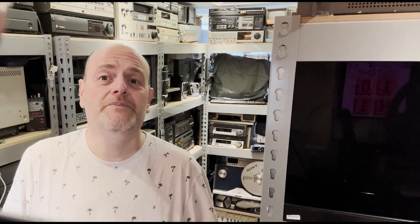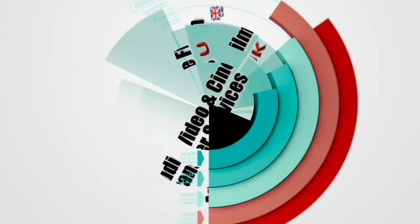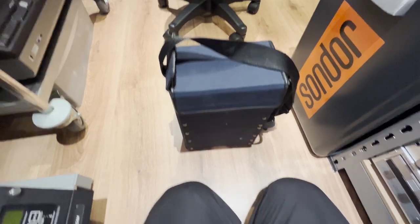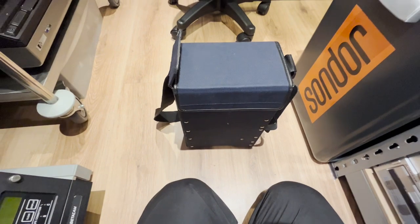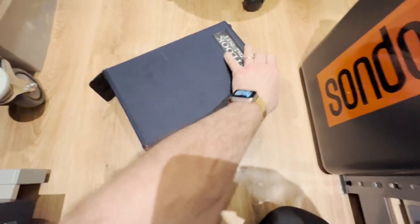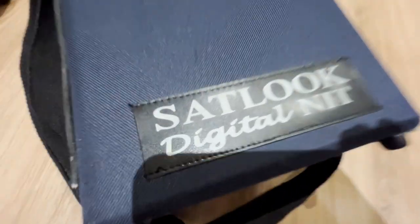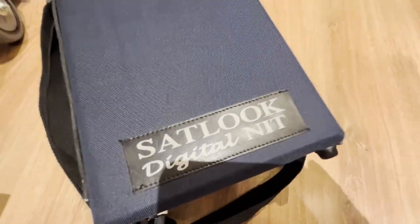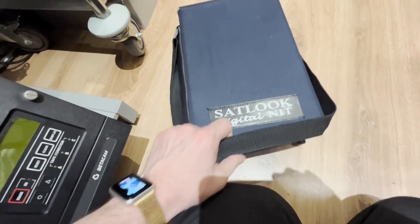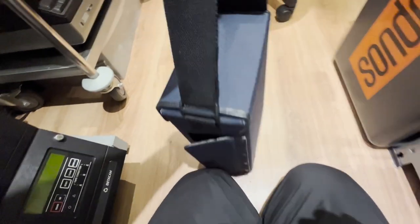So here we are — this very interesting goodie is called the Sat Look Digital. It's a cute little portable televisiones-type thing, perhaps not quite televisiones, but a satellite goodie.